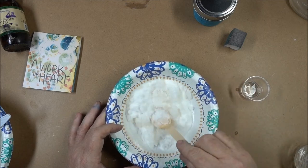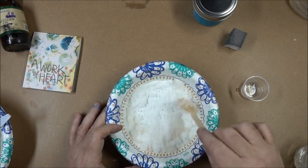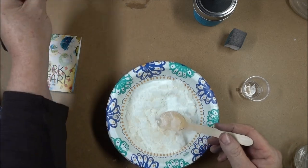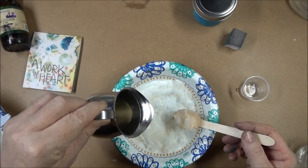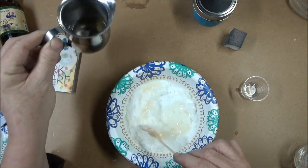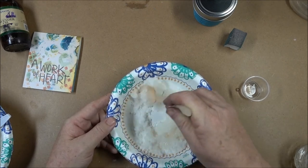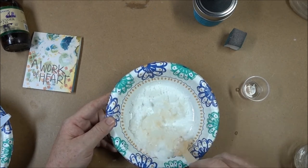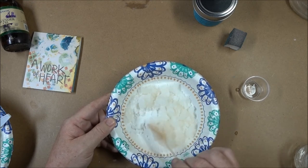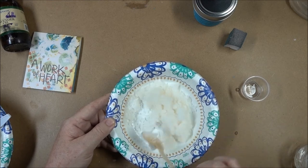I'm going to stir this up until it gets to the consistency that I like. If it's too wet at this point I can add a little more sugar, and if it's too dry I will typically come in and add just a splash more of the melted coconut oil. The coconut oil is really moisturizing to your skin. I like the way the soap helps get the stickiness of the sugar off of my hands.